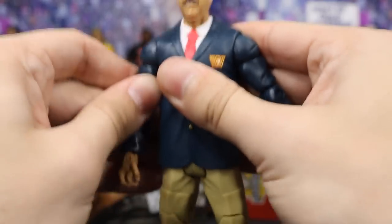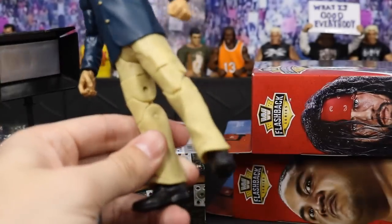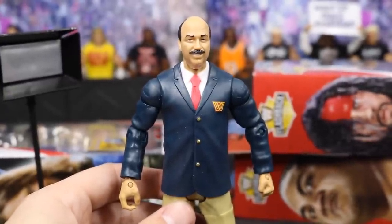A very nice Mean Gene — I would definitely recommend this, especially if you're a flashback collector. You've got to pick up Mean Gene for your classic setups. I may have to put myself in this outfit because he is just looking so freaking fresh. Now that we've covered him, let's move on to the next figure.